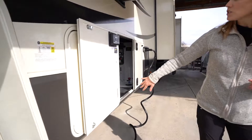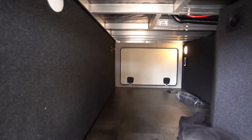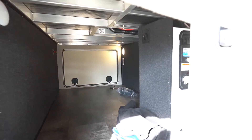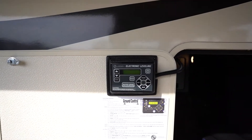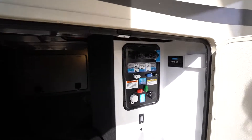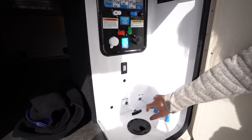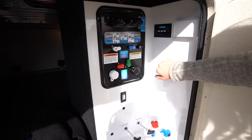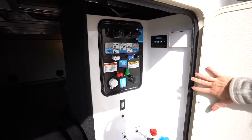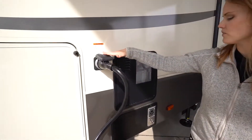As we come over onto the driver's side we have our pass-through storage as well as our automatic leveling system with that auto level button just there. This is also where you find everything you need for your water hookup and water fill as well as to empty your tanks. You'll also hook up to cable, satellite — all there in that corner. You'll find your 50-amp hookup here at the very front.